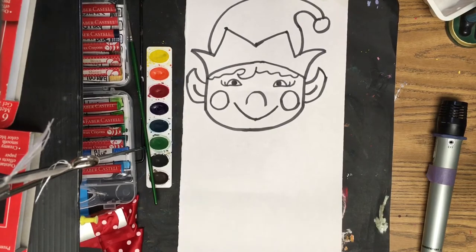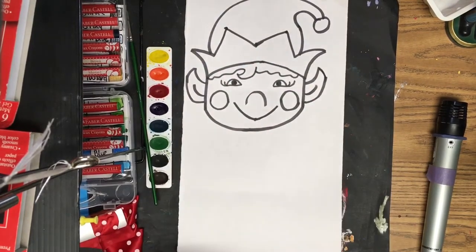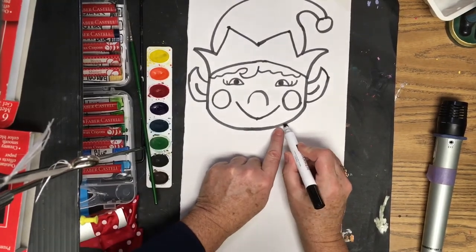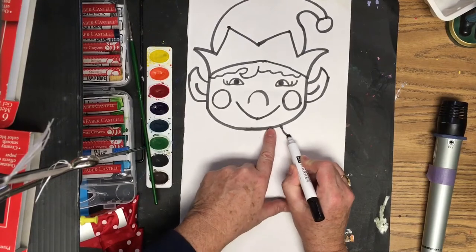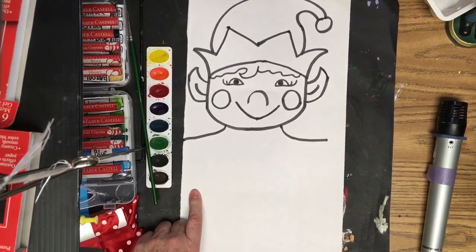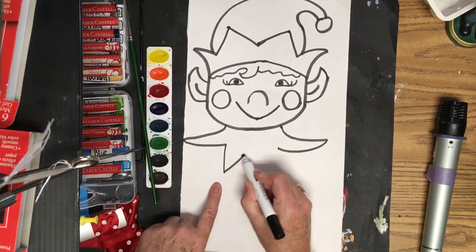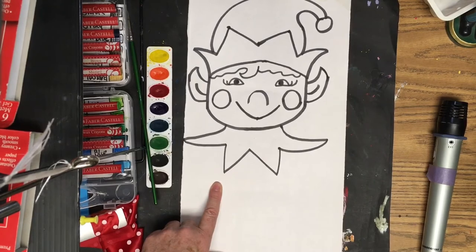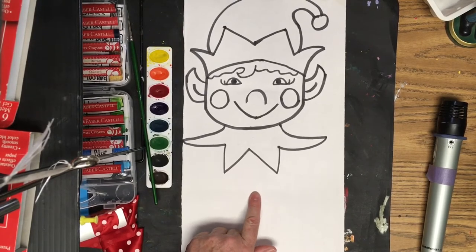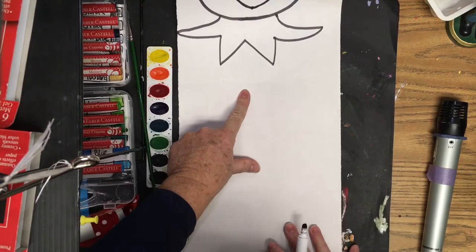Now we add the collar to the elf. You can do a curving collar with simple curving lines, or a zigzag spiky collar. I'm going to make mine spiky to match my hat. Coming off the head, curving out toward the edge of the page on both sides, then bring it back and do up and down zigzags. We're now at the halfway point.